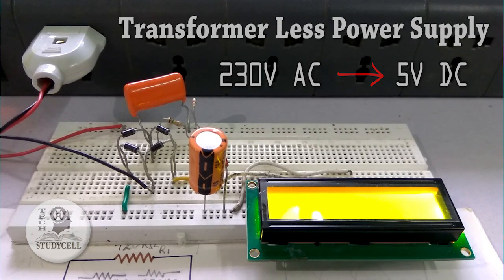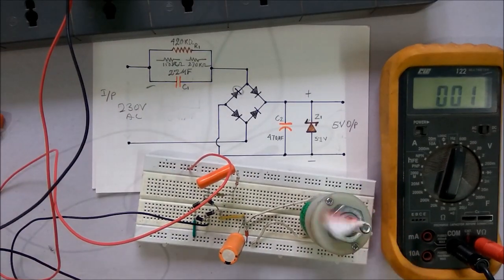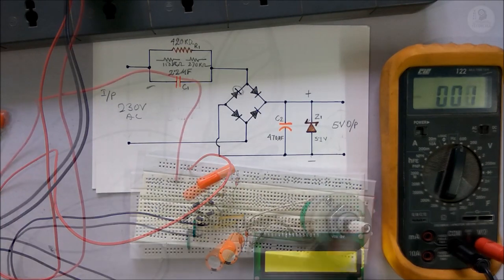Hello viewers, welcome to Tech StudyCell. Today we will design a simple transformer-less power supply with some basic electronics components.